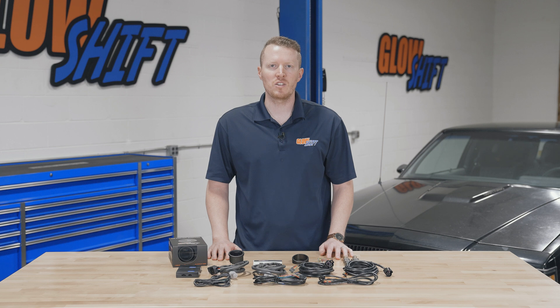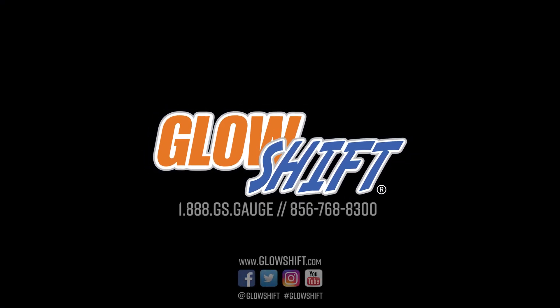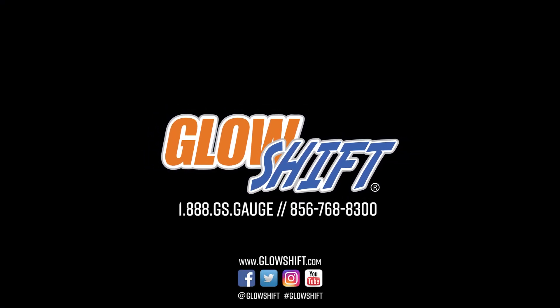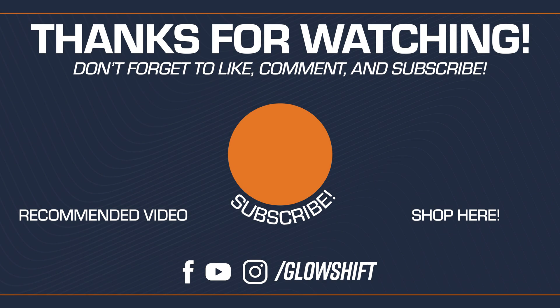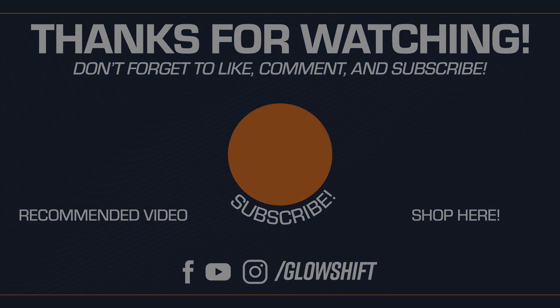If you need any additional vehicle-specific installation accessories, feel free to visit our website at glowshiftgauges.com. I'll see you next time. Thank you.